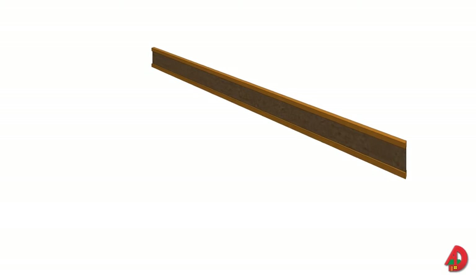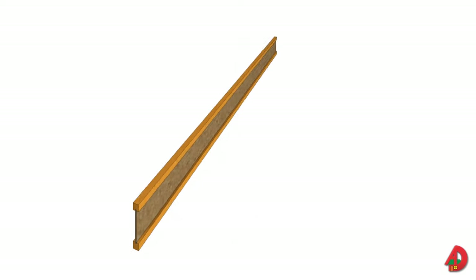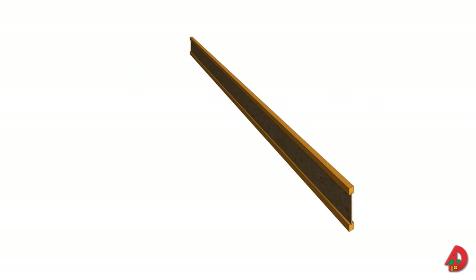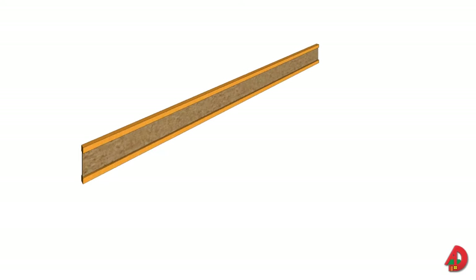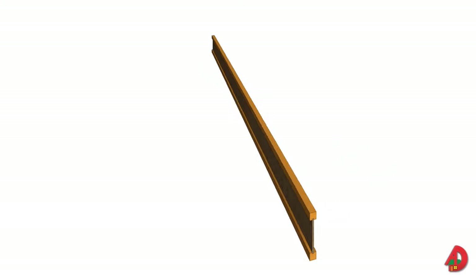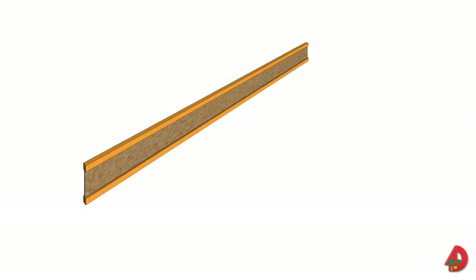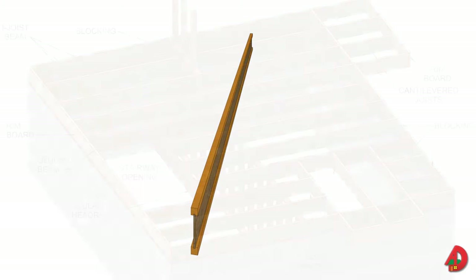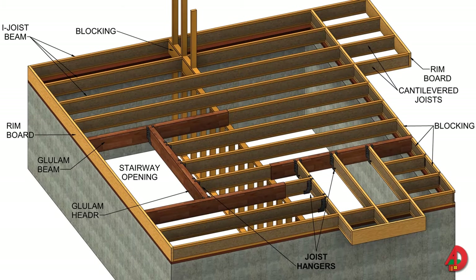Wood I-joists are engineered wood products widely used in the construction of flat roofs and wood-framed floor units. They are a high-performance alternative to solid dimension lumber, providing high bending strength and good stiffness characteristics. Wood I-joists consist of top and bottom flanges and webs that fit into grooves machined into the flanges. Flanges are dimension lumber or laminated veneer lumber, and webs are plywood or OSB. Wood I-joists are manufactured in lengths up to 60 feet, eliminating joist overlapping at central beams or walls. A big advantage of I-joists is that holes may be drilled or cut into the webs to accommodate plumbing, electrical, and other mechanical systems.